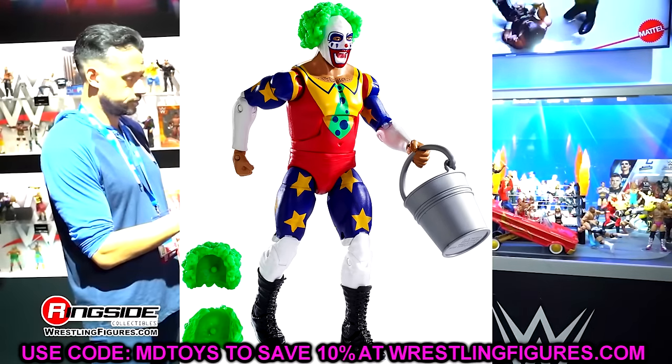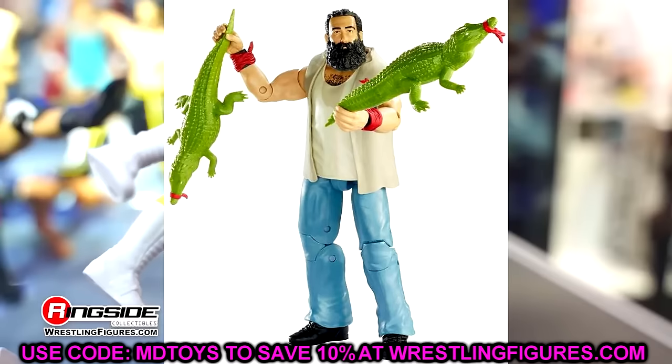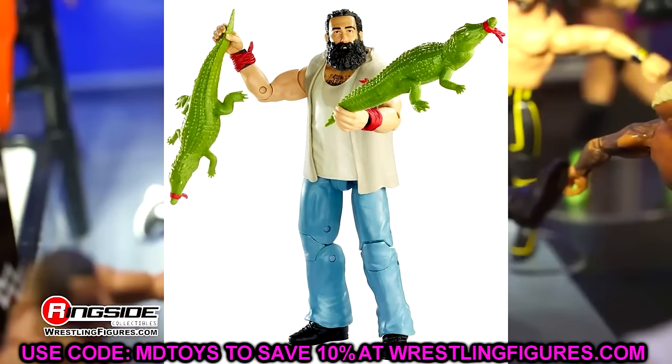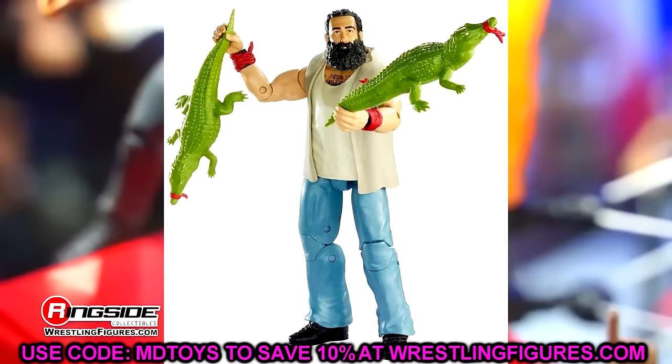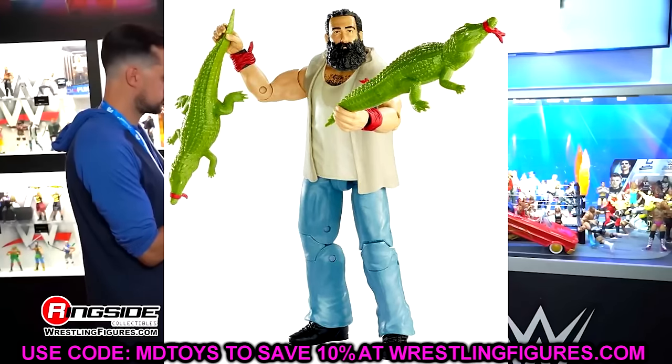Elite 35 may be controversial, but I went with Luke Harper. This figure is so underrated — one of the most underrated Elites they have ever done. You get the crocodile boots, he poses around so good, and I love this figure so much that I still use it in fed form. If you're a pose-around guy, you're going to love this figure. Now, I do remove the jacket and cut the shirt off and put a cloth shirt on it, but after that it is so good. If you put the Elite 66 Harper head on there — great fix-up. It's such a good figure.